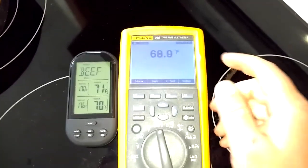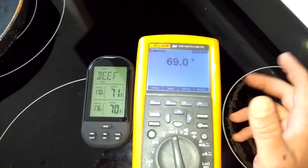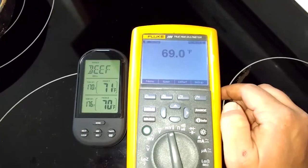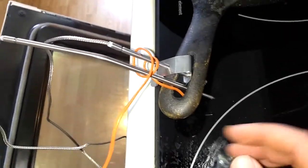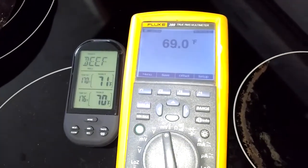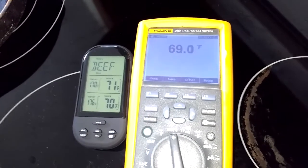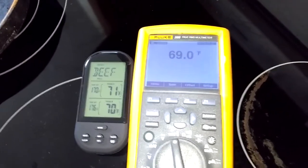It might vary more than that because my multimeter here actually has a certain amount of inaccuracy to it, but it should give us a ballpark. What I did is mount the two probes from the meat thermometer and hook them onto a cast iron pan, then run a thermocouple. At ambient air temperature we can see they're reading within a few degrees of each other, so they're right on.